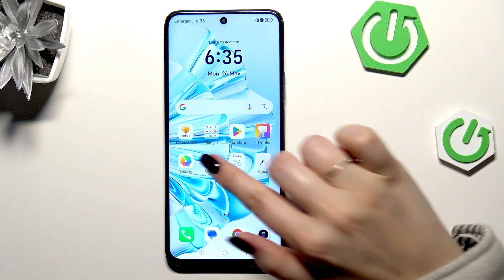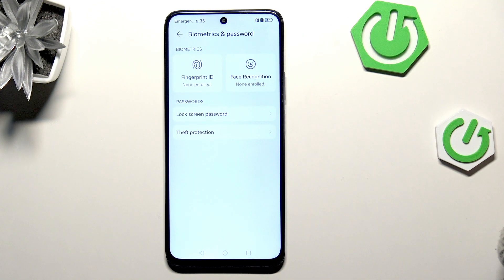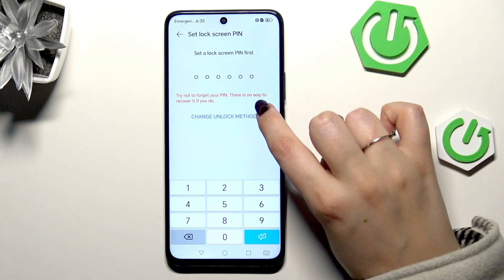Let's start with opening the settings and here we have to scroll and find Biometrics and Password. Then let's enter Fingerprint ID, and if you do not have a regular screen lock like a pin, pattern, or password, you will have to add it right now.